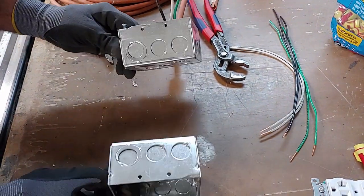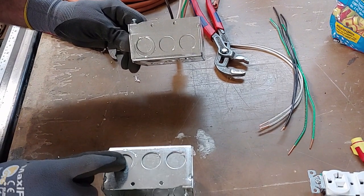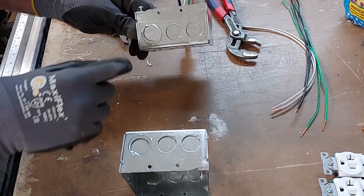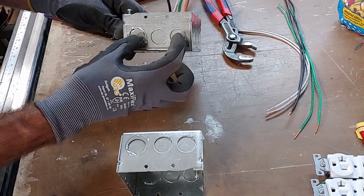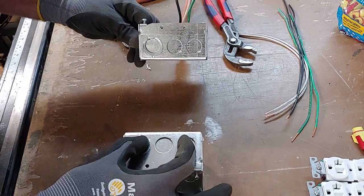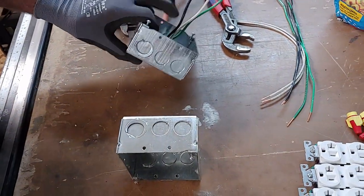Now we're going to knock out this hole and this one on the other side — even though it has a three-quarter concentric knockout on it. We're going to knock out the outer holes on each side. We're going to leave the two center holes alone.